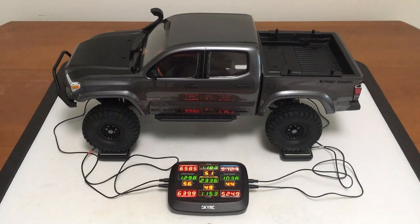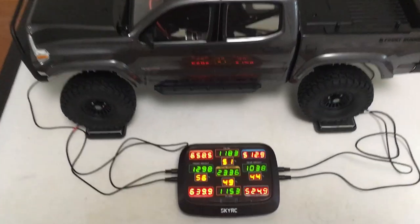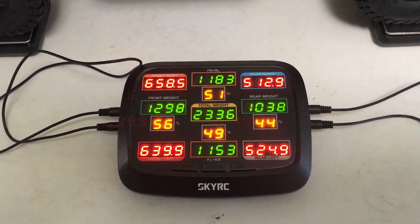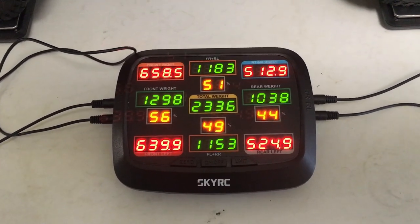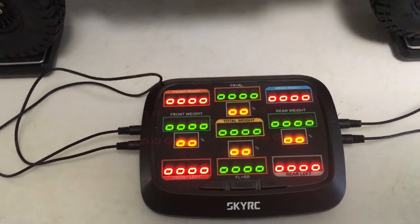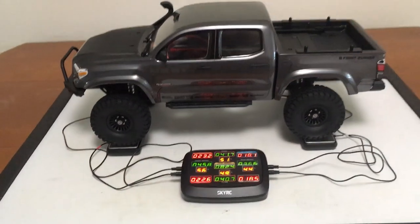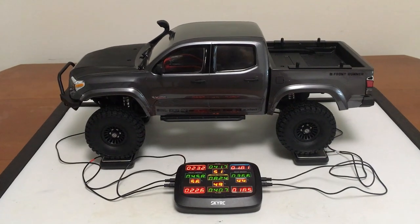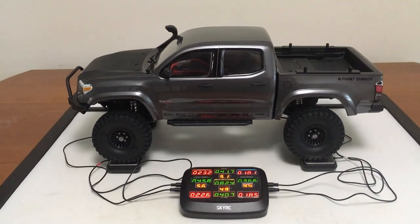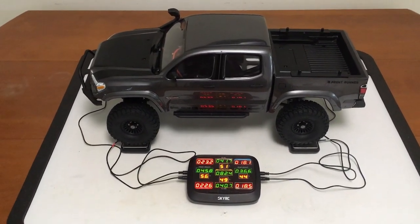I had to get the benchmark weigh-in on the SkyRC four-corner system. Starting out, we are at a good bias — this is with no battery and no tent mounted in the rear. We have a 56.44 front bias, 2,336 grams, and 82.4 ounces. So that is our benchmark. That front brass weight is definitely going to help, and the battery I think is going to help add that front weight as well. The rooftop tent is easily removable, so if it ends up being detrimental in situations it can be pulled off.